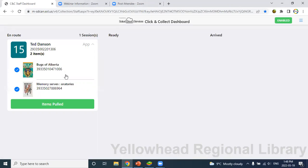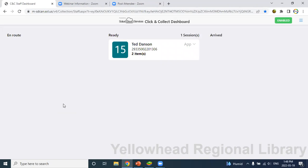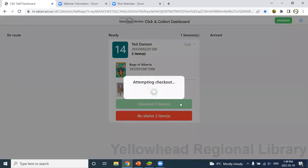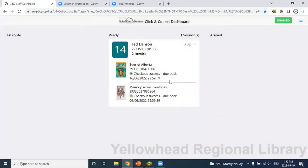These are the items available for pickup for the patron. You can select or deselect items if for whatever reason they're not available to go out yet. Once you've verified the items are available and you have them in hand, click 'Items Pulled' — that moves the request into the ready queue. In the ready queue, clicking the request gives you the option to check out the items or reshelf them. Maybe the patron changed their mind or never shows up — you can hit reshelf to end the process.